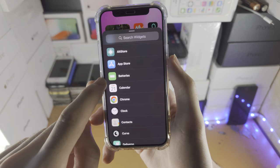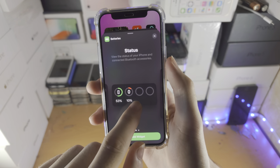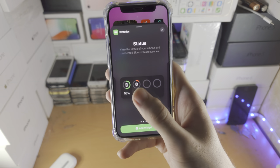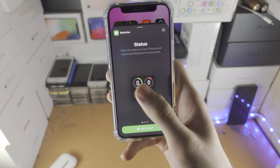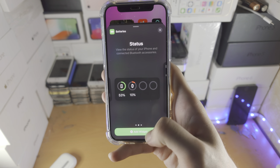Scroll down until you see Batteries, then tap on it. You can slide across to change the size of the battery widget. The one I personally like the most is this larger one — I use this on my iPad — and for my iPhone I use the smaller one.